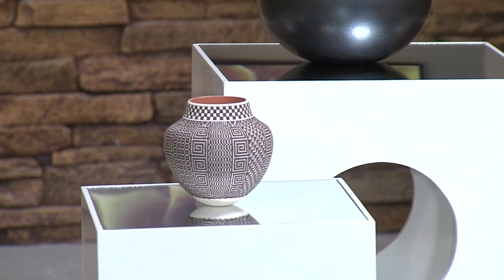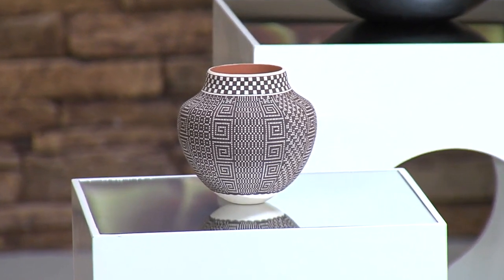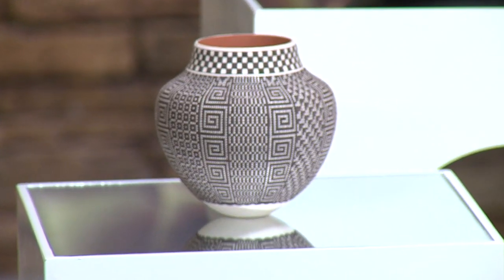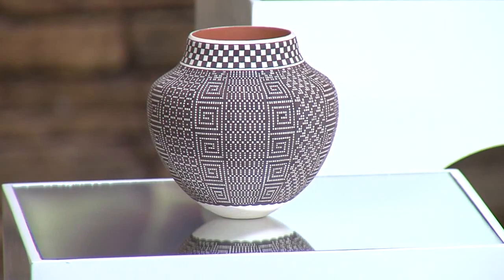The other piece we are looking at is polychrome black and white — a beautiful bowl by Frederica Antonio. The dazzling geometric black and white designs are painted freehand on the white surface, using a brush fashioned from the stems of a yucca plant.